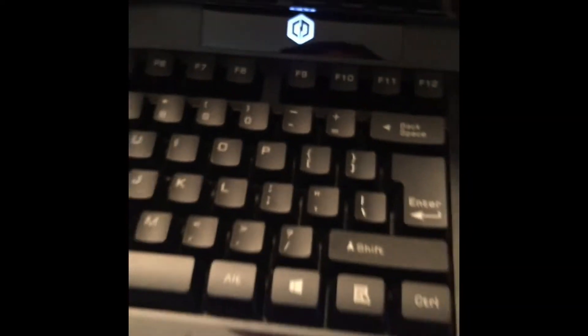It marks the arrow keys and stuff. I like the light on it — this logo. I actually like this keyboard, even if it's not backlit. Backlit keys would be even better, but yeah.